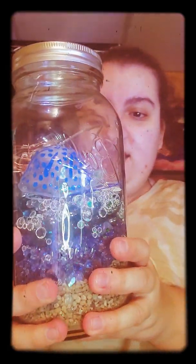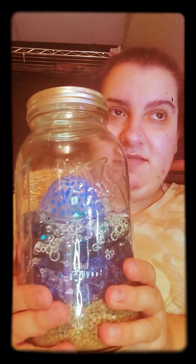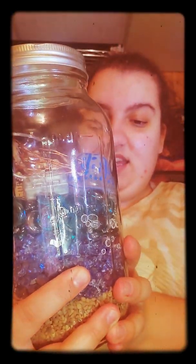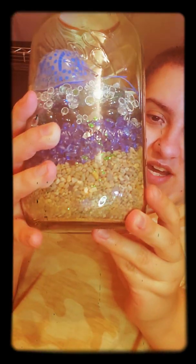This next jar is based on an under-the-sea theme. I made this for the little kids, because little kids love fish and starfish and the ocean and the sand and everything. I used a jellyfish and a starfish. These are green and blue gems on top, and I used clear white gems and dark blue gems. The sand on the bottom looks like the beach.